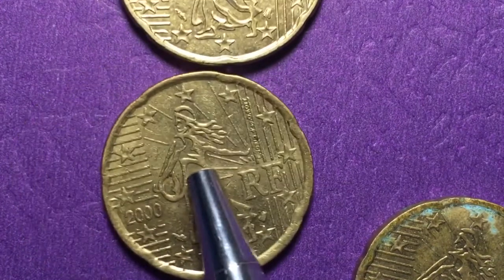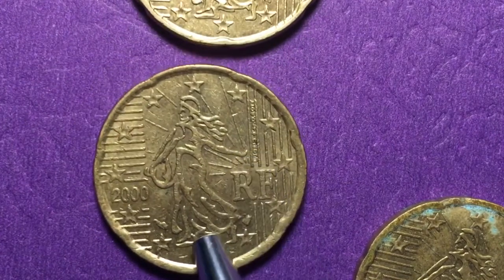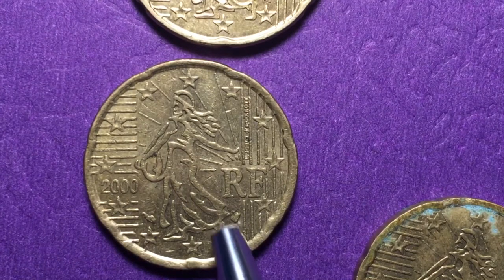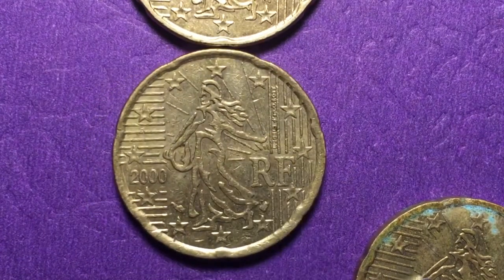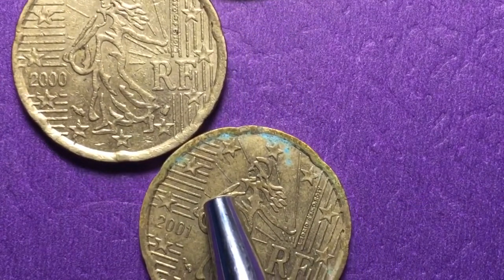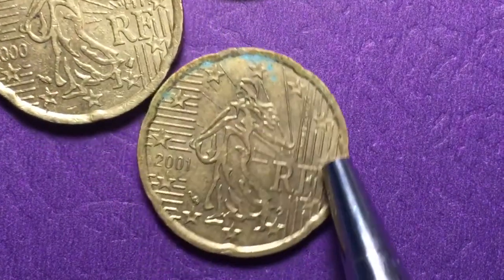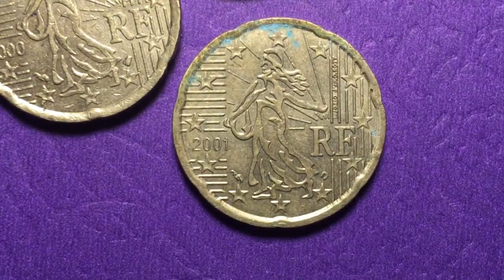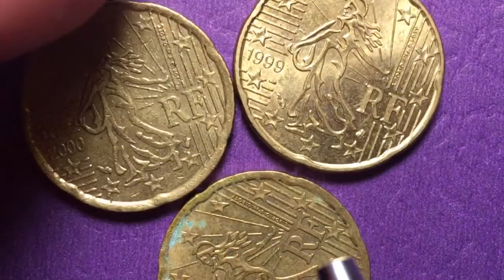Looking at the year 2000 coin, this one's a little more worn. In 2000 they made 149 million, still worth the same 23 cents. Then in 2001 they made 256 million. So between these three years, they made about 850 million plus coins.